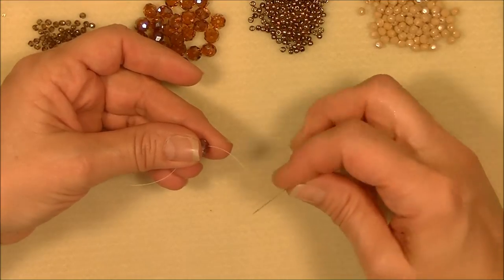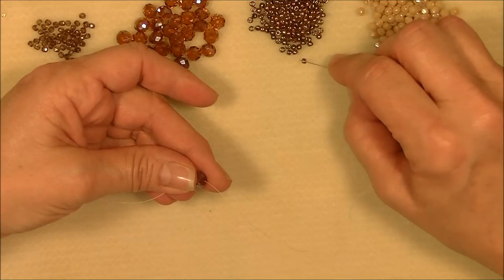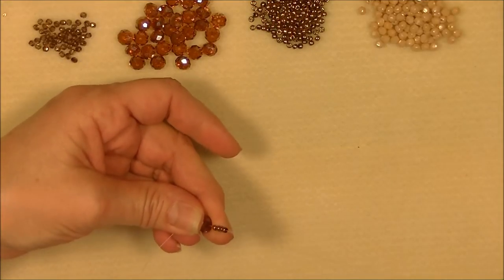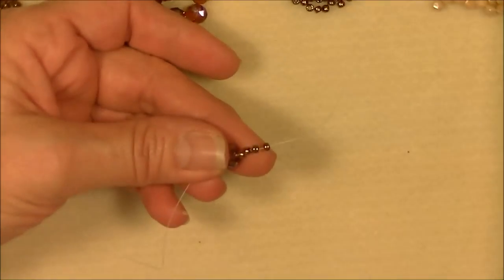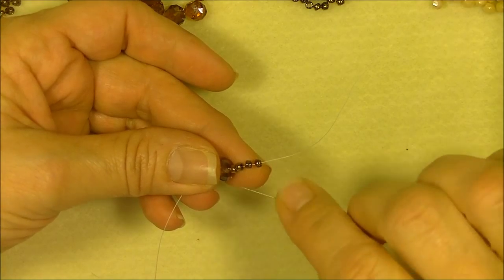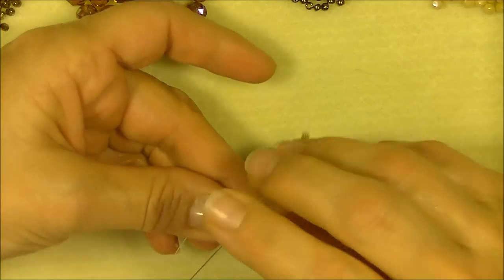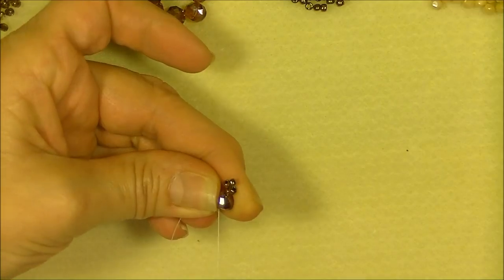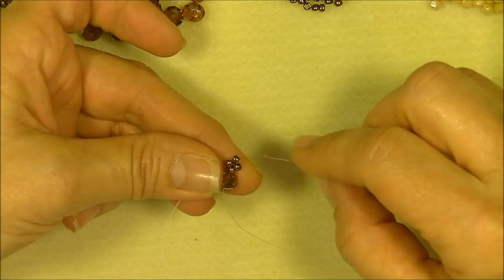Once you have gone through your rondelle, hold onto it and pick up four 8/0 seed beads onto your needle and drop them down to the rondelle. Once you have done that, you will ignore the first three 8/0 seed beads and go through the fourth 8/0 and the rondelle. Hold onto your working thread, hold onto your rondelle, and pull your working thread through, pulling these down into a little right angle weave unit.